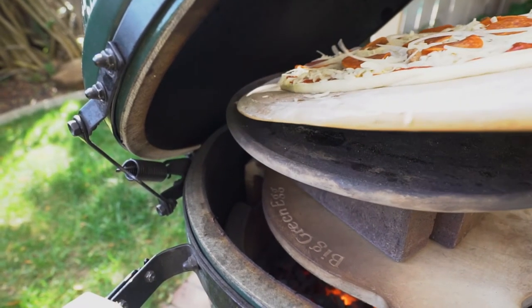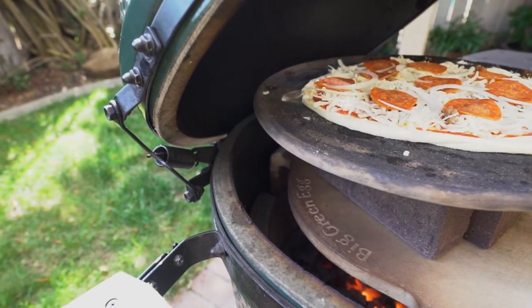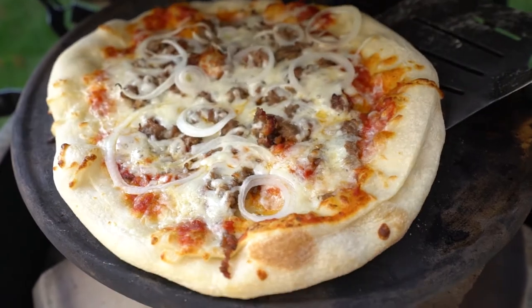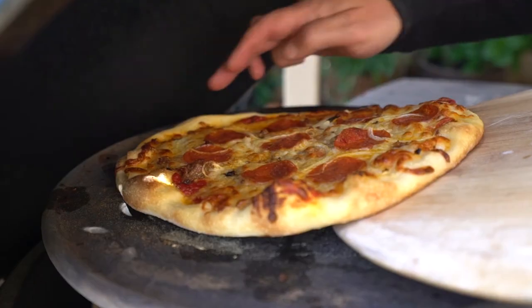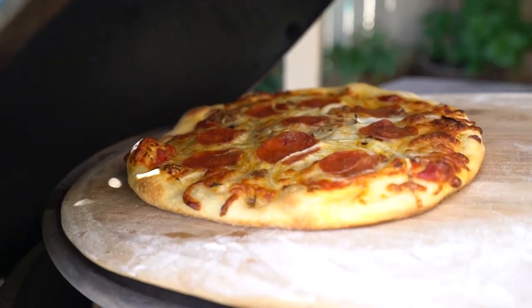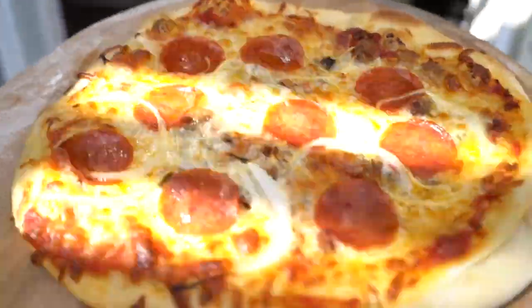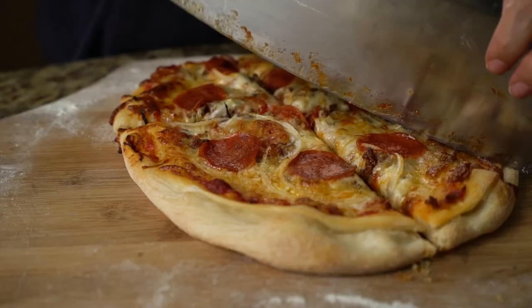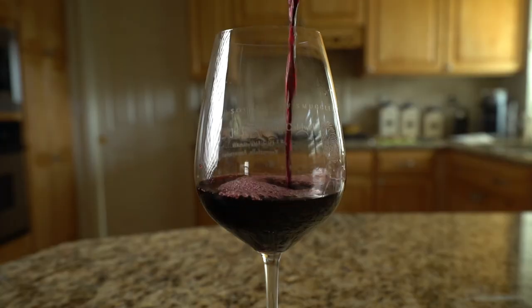The key is to get in there, give it the shimmy and shake, and bam — you can just use flour. There it is, easy peasy. All right folks, we are about to engage in a pizza orgy!